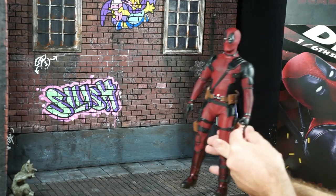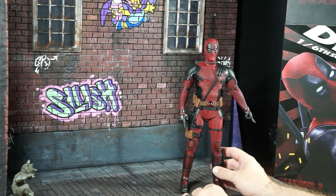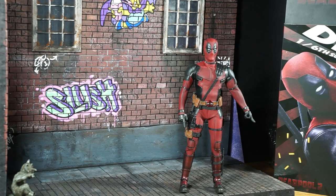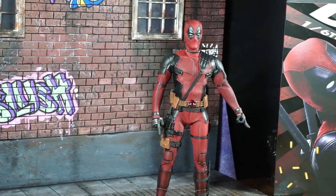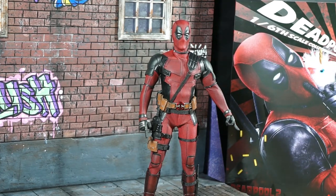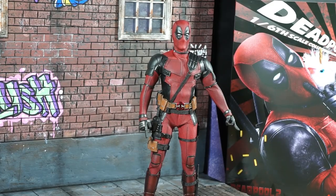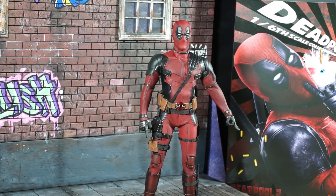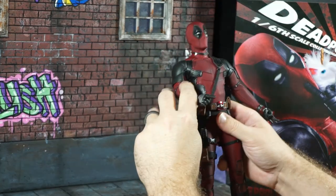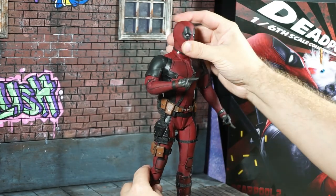Let's get him out of the pack. He has the best hand gesture ever — that's pretty funny. I hope you guys can see that. I want to make sure this is well captured. Let me zoom out a little bit. Maybe a reference you guys remember from the movie. Anyway, let me just talk about this figure real quick — the head sculpt is amazing.